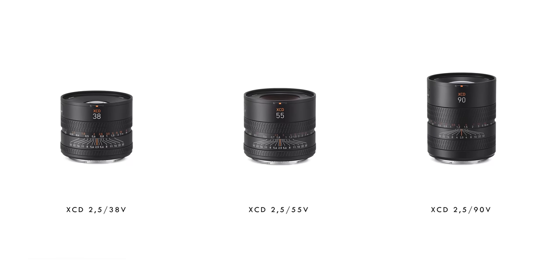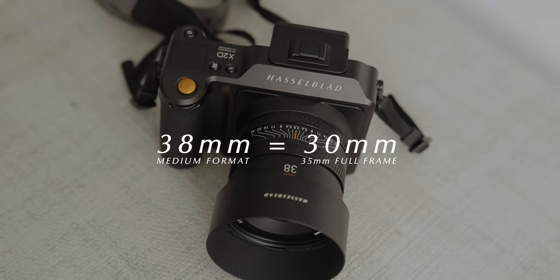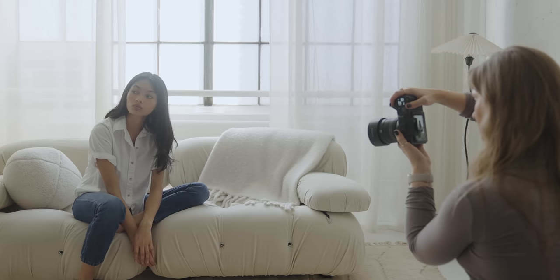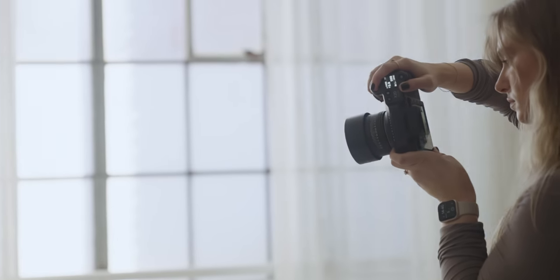With this new autofocus system, Hasselblad had to develop three new lenses that work with it — a 38mm, a 55mm, and a third one not yet shipping. In relation to the larger sensor size, you have to multiply these focal lengths by 0.8, so the 38 is more like a 30 and the 55 is more like a 45. These new lenses do work with the new phase detect autofocus. However, if you're using a previous Hasselblad lens or any other lens, it will switch back to contrast detect, so you won't get that improvement.